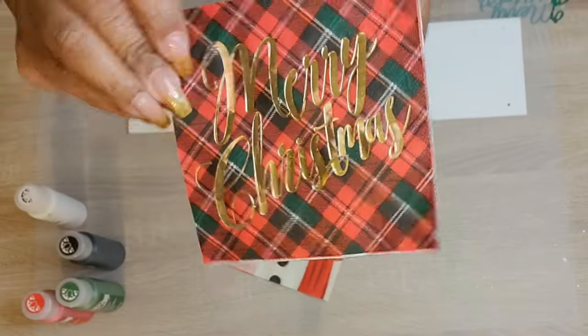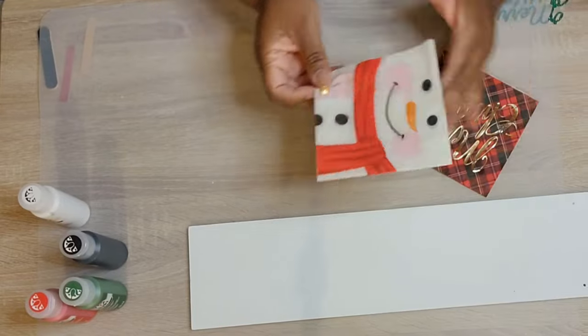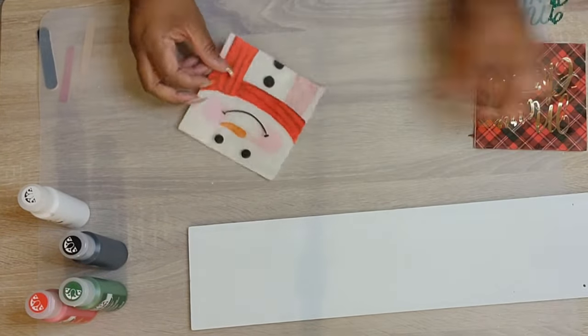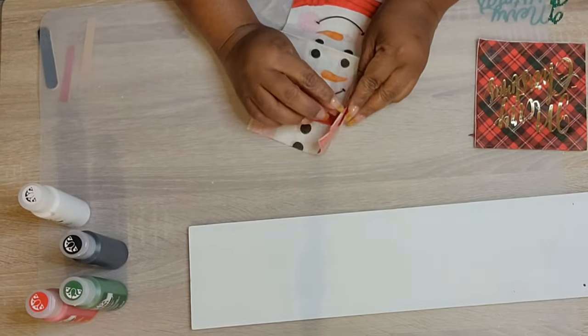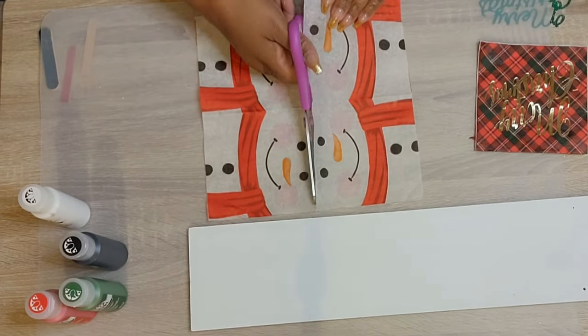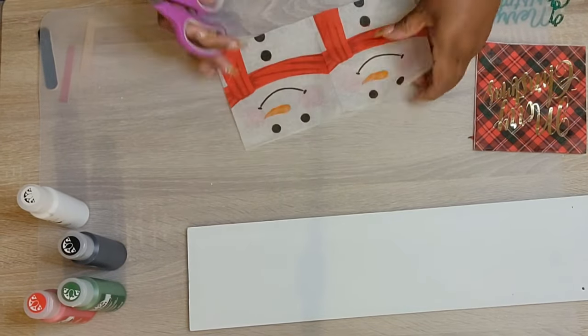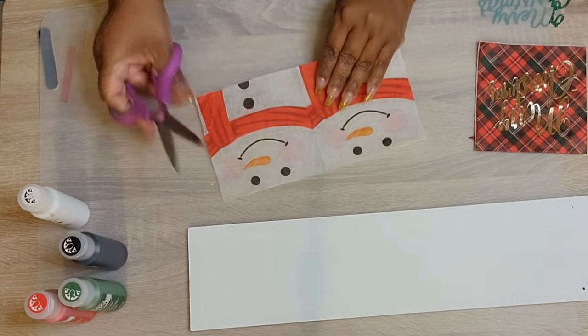Hey lovies! Welcome to my channel, Craft Away with Mae. I'm Mae. Welcome old and new — I appreciate each of you stopping by today. I am excited about today's video, as I always am. Anytime I can get to put up some content for you guys, it always makes my heart smile.